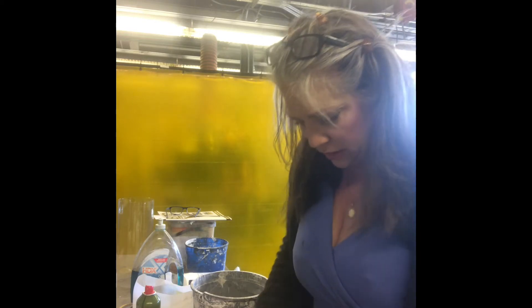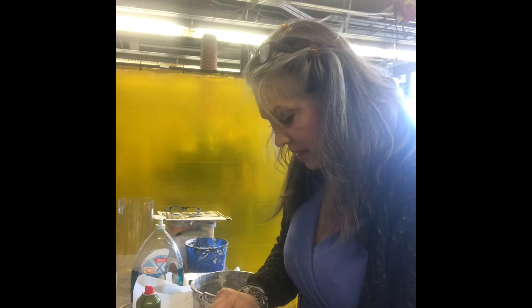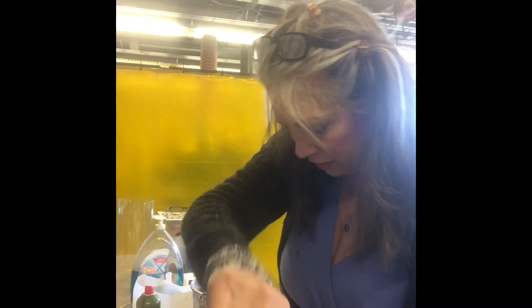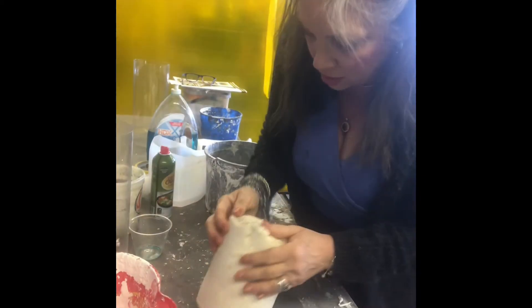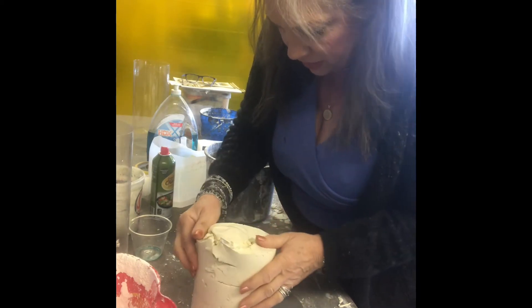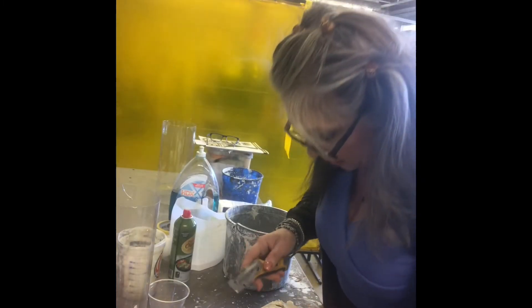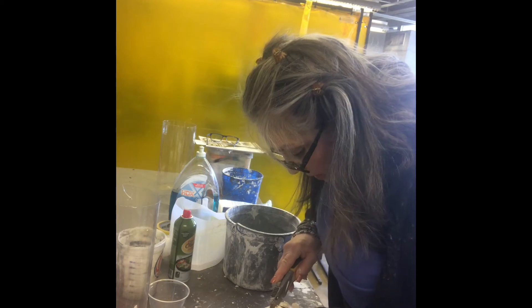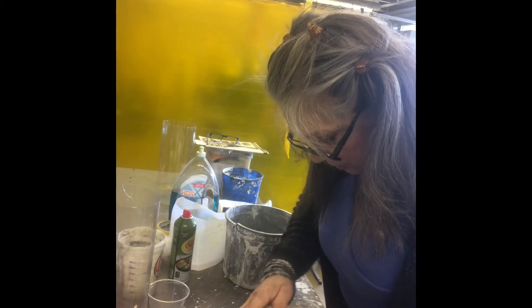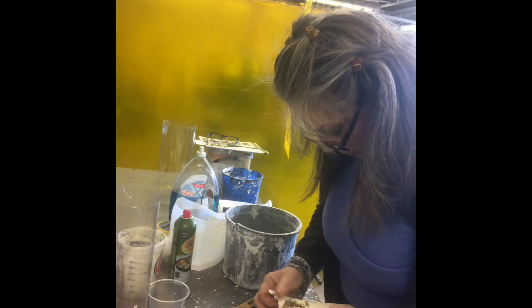I'm back the next day and we're going to take off the duct tape and see how the plaster casting came out. Next time I want to do another casting with this mold I'll have to duct tape it again. This might be a little difficult — I might have to slice it. We're going to have to slice it down here too. This is scary because I really want to use this mold again.